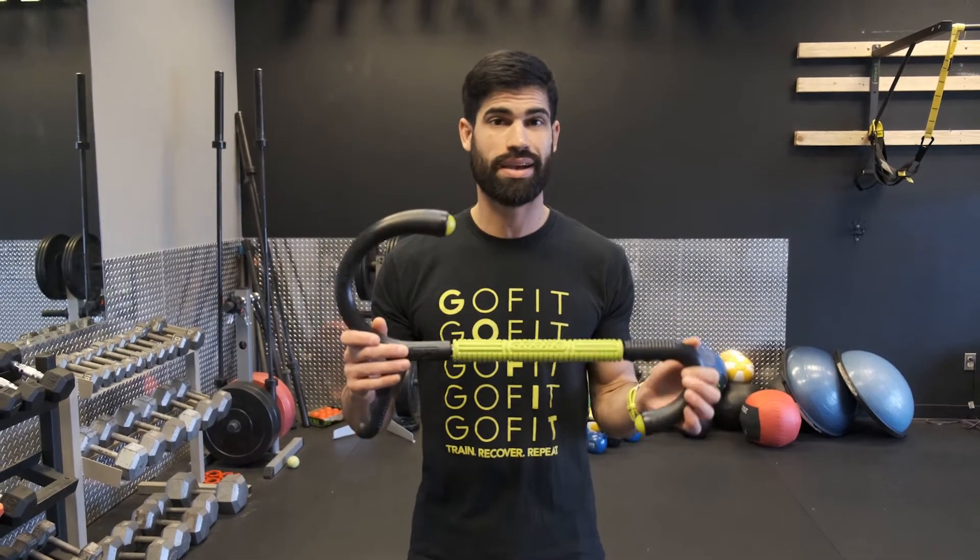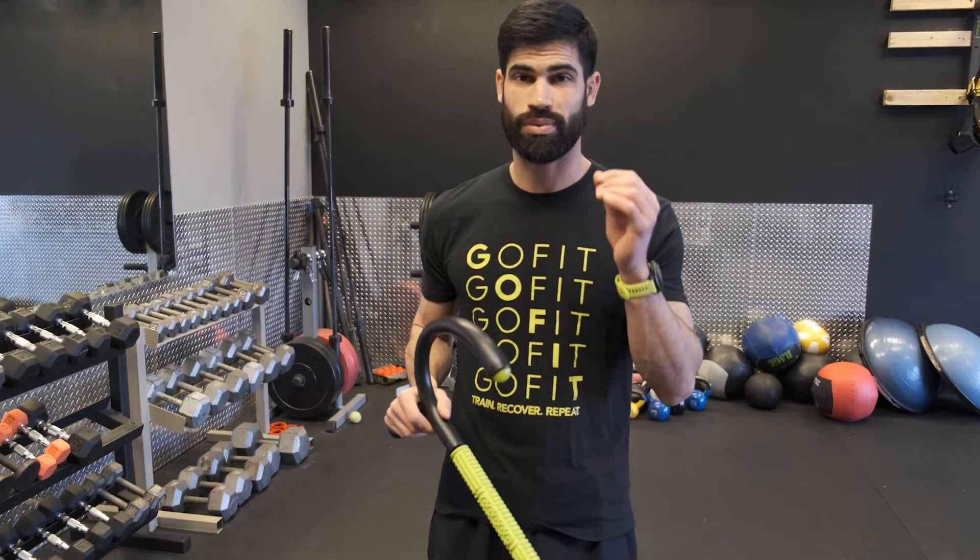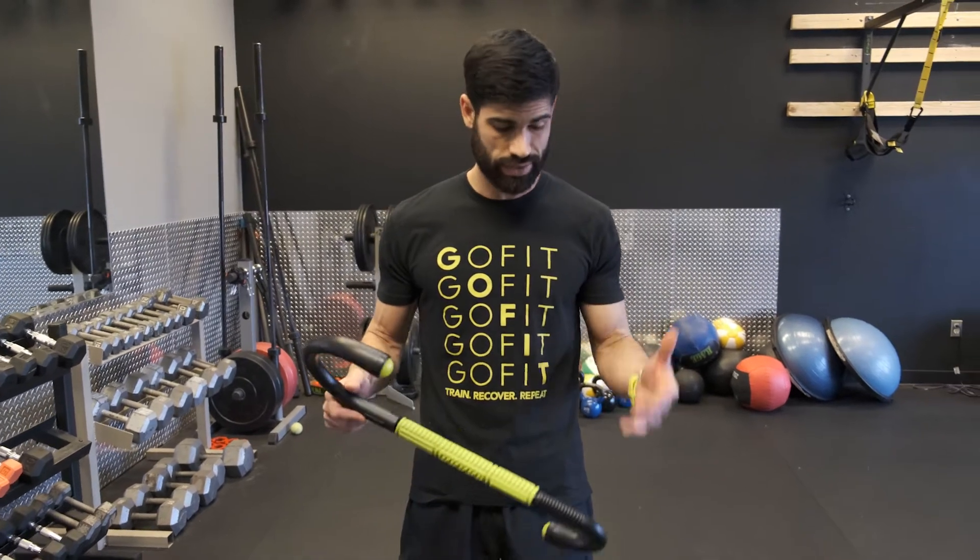Hey guys, you're with GoFit trainer Nima Toufan. We're going over the Swiss army knife of recovery tools — this is the muscle hook multi-tool. It's one of my favorite recovery tools and I'm using it on a weekly basis, if not every day.